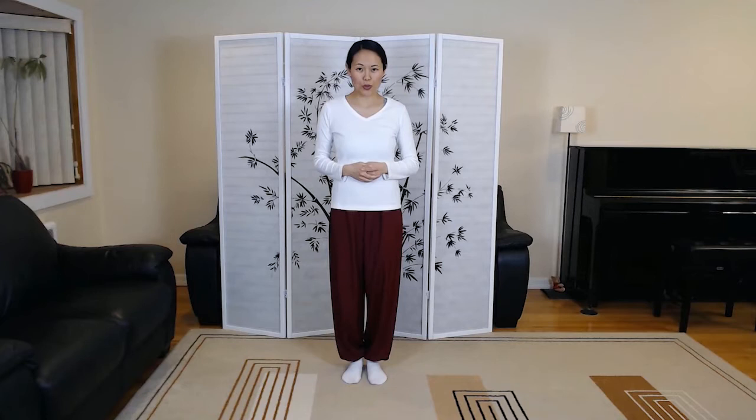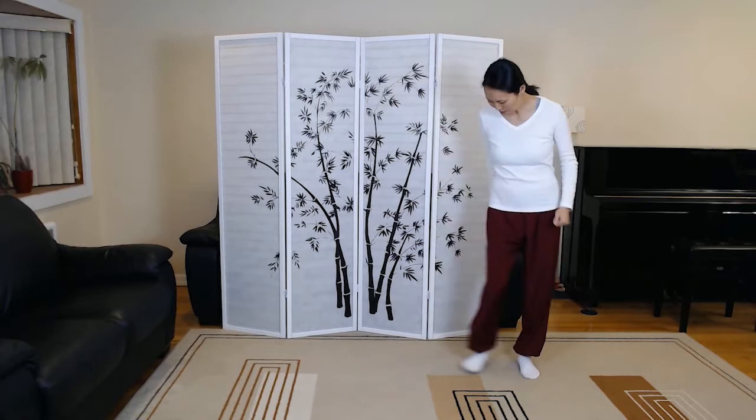Hi, this is Jenny Lu. We're going over Yang-style Tai Chi 37 short form in mirror image of each other, all the way up to sequence number 27, single whip. So just make sure you have enough room to the left side of you to practice.